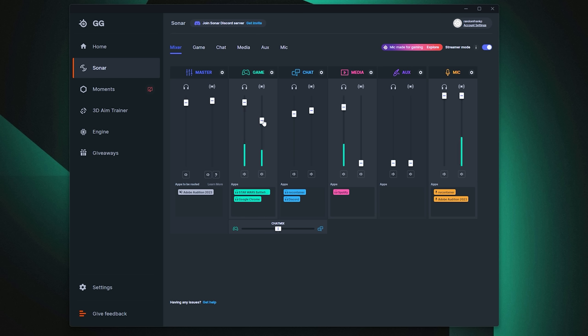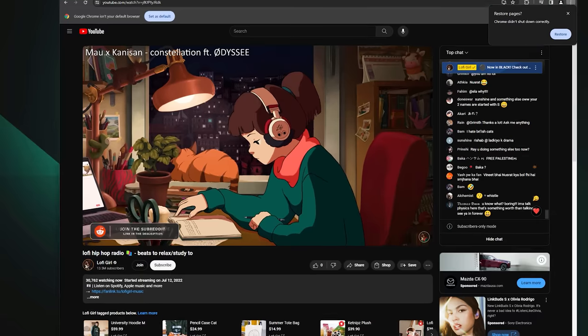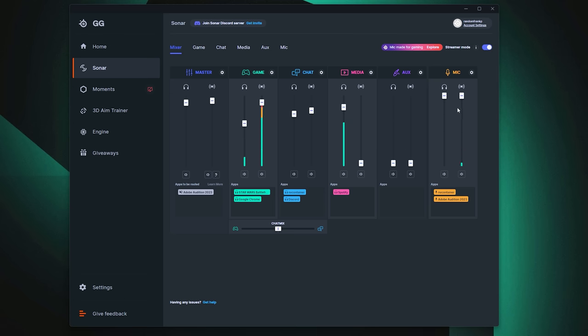For example, in the game tab I have a lo-fi beats tab in Chrome acting as a background stream track and Star Wars Battlefront for game audio. I could have the stream mix all the way up at about 90 volume while personally turning it down to about 60. Then over in the media tab with Spotify, I can listen to whatever music I want that viewers won't hear — with the stream slider turned all the way to zero in Spotify, I can listen to the new Blink-182 album and you guys will not hear that.